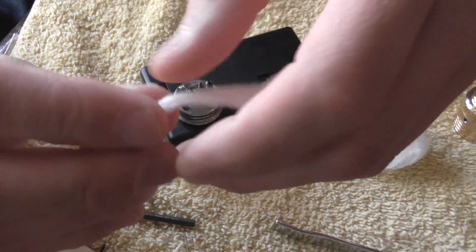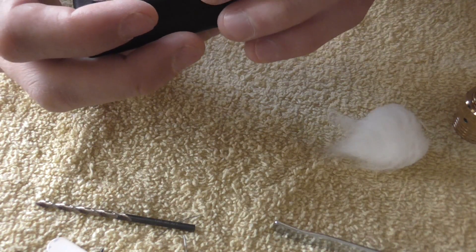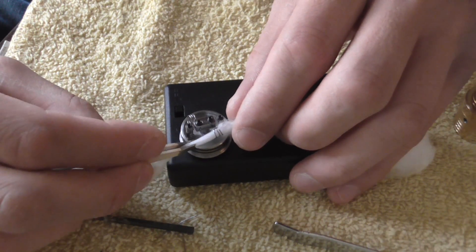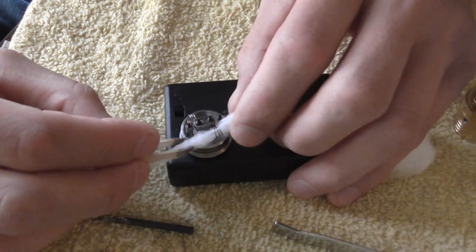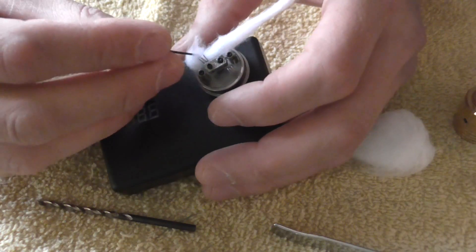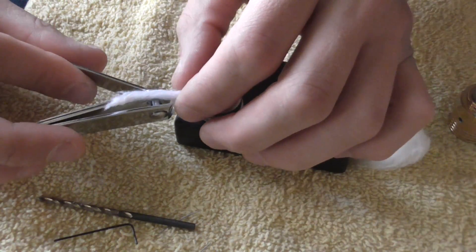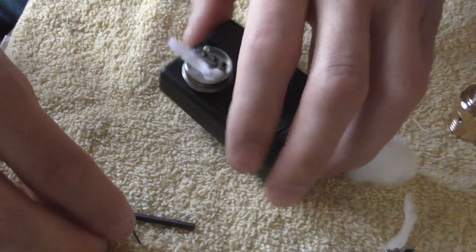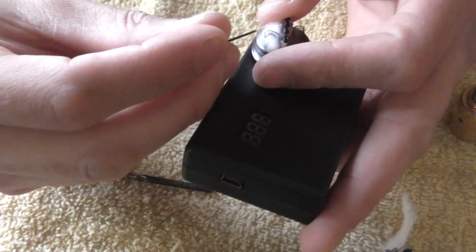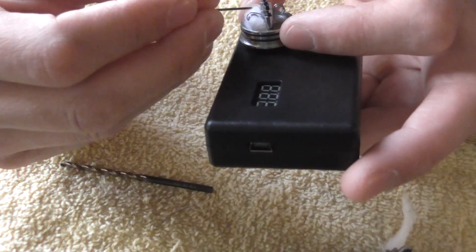We're going to put organic cotton in there. I like to use organic cotton. Push that through there. Pull it through — I like to get it to a little bit of a thick area, pull it through to the thick area. Now we're just going to take this and tuck it up underneath it right here. Just tuck this up underneath it, like that. Trim this off.